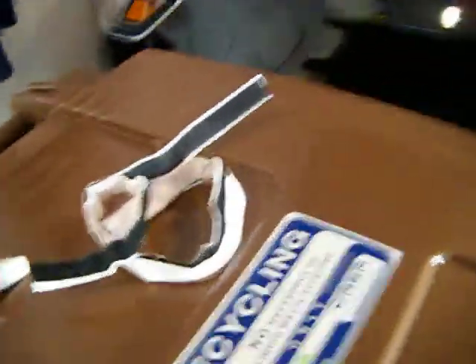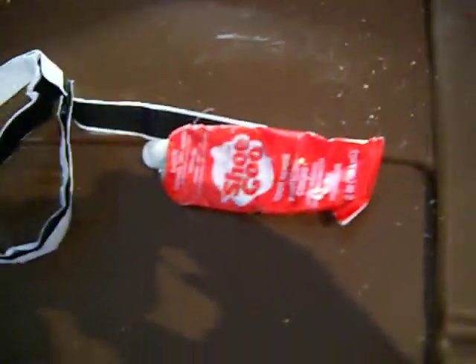I adhered it with some Velcro that I got at Wish — maybe a buck on the Wish app. I don't know if you've ever been on the Wish app, it's a nice little app. I also used this Shoe Goo, which is really marvelous when you're using it on any vinyl or air products that you're trying to seal.